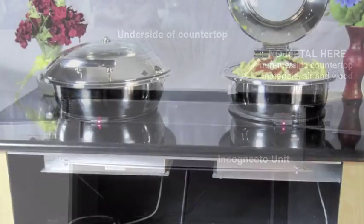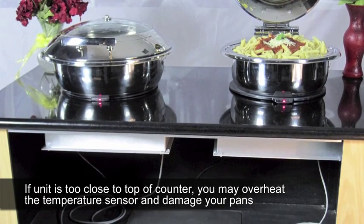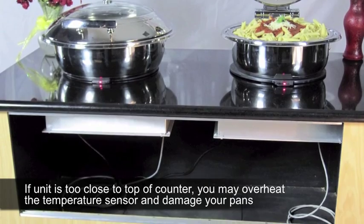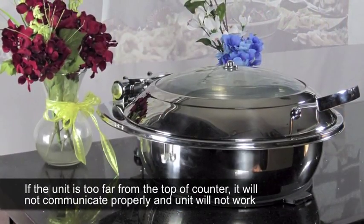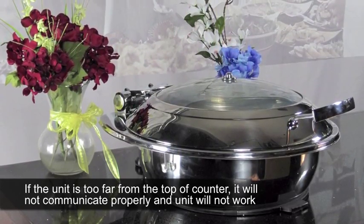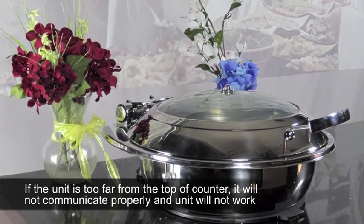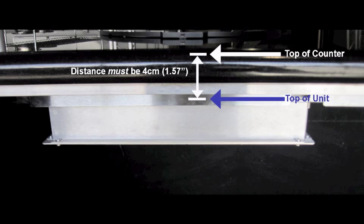If the unit is mounted too close to the top of the counter, you will overheat the remote temperature sensor and may cause damage to your pans. The unit may cease to function. If the unit is mounted too far away from the top of the counter, the remote temperature sensor will not be able to communicate with the unit and it will cease to function properly. Again, the distance between the top of the unit and the top of the counter must be exactly 4 cm.